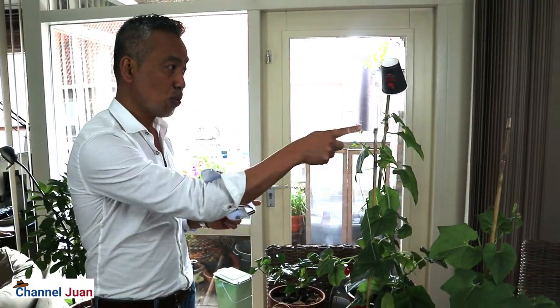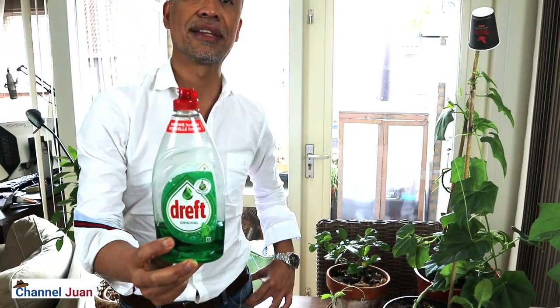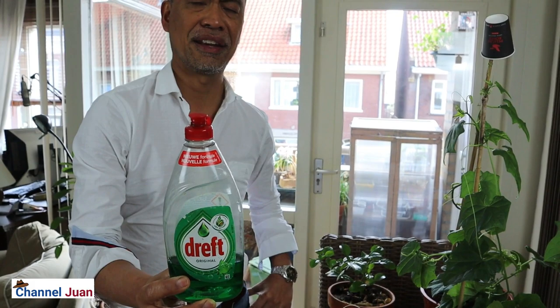Another is to use water pressure — strong water pressure pointed towards the plant to wash away the aphids. We cannot do that here as we are indoors. Another method is to use mild soap, like a dishwashing soap. It's mild and it's also organic or bio.